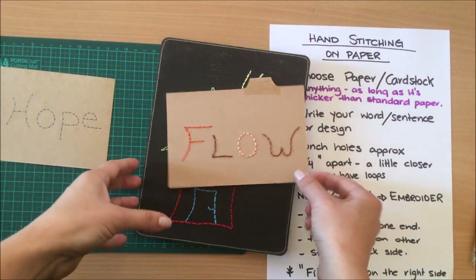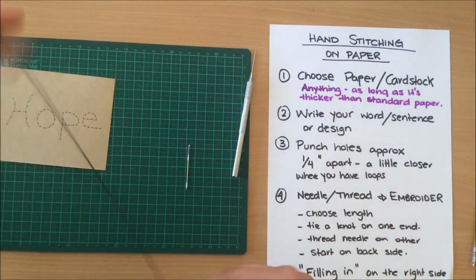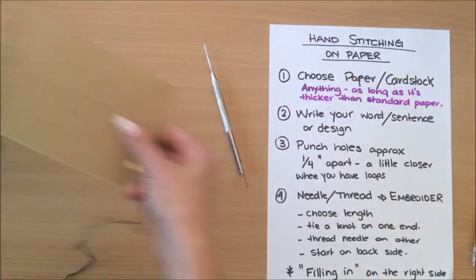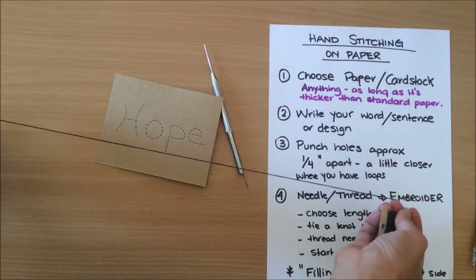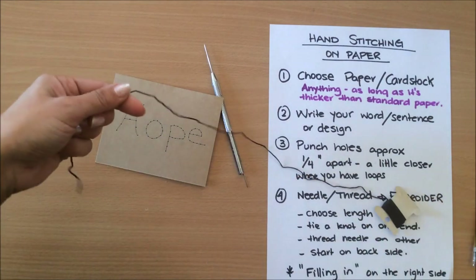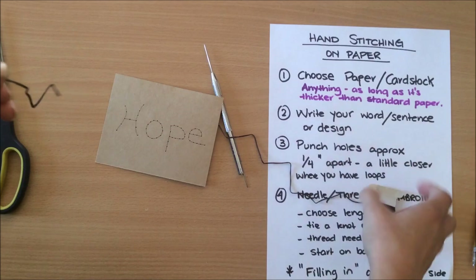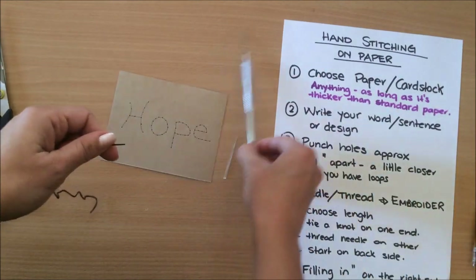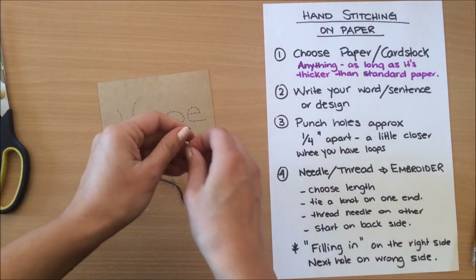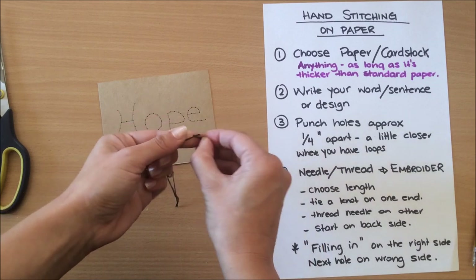You can do different colors, like I did on these examples here — you can really have fun with this. Choose your length of thread. I'm going to choose a really short amount so that once I run out I can show you how to easily continue stitching.